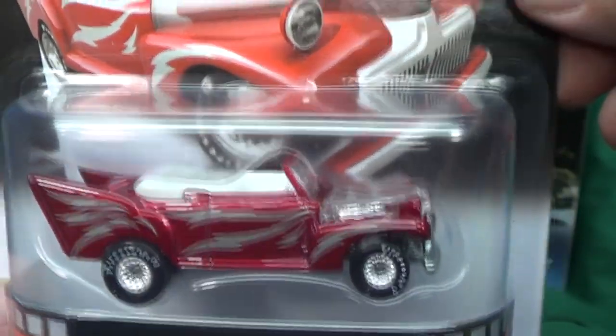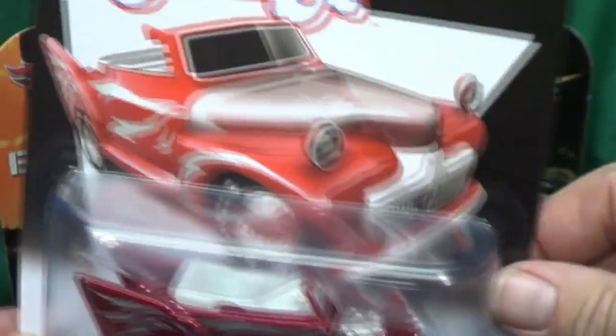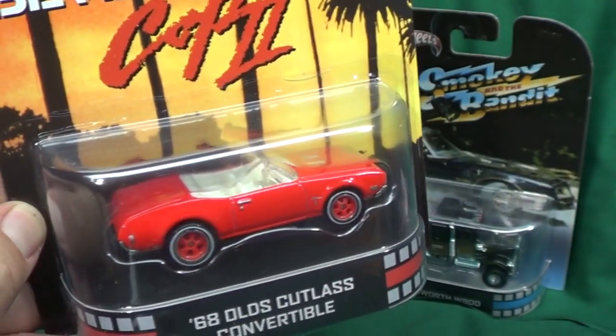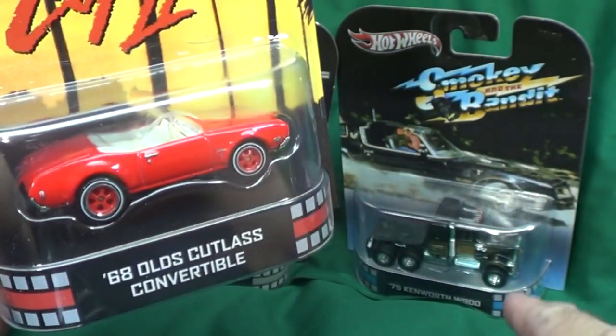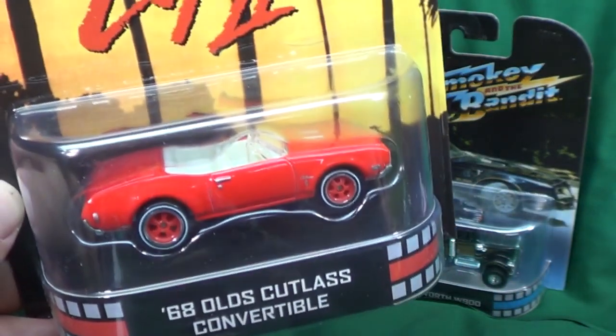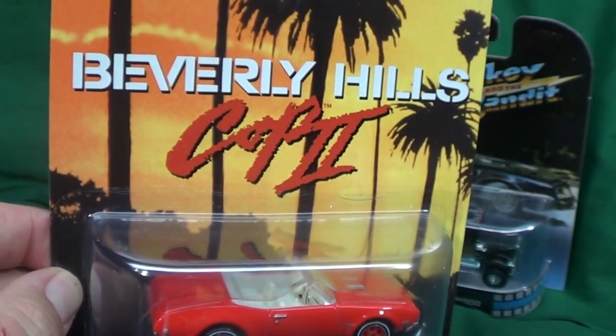Glad to have it. Now with these retro, I'm just buying them by the case online from online dealers, because some of these cars I really want and there's just no way I'd find them in stores. Like this one right here — Smokey and the Bandit — I'm not gonna find that in the stores.